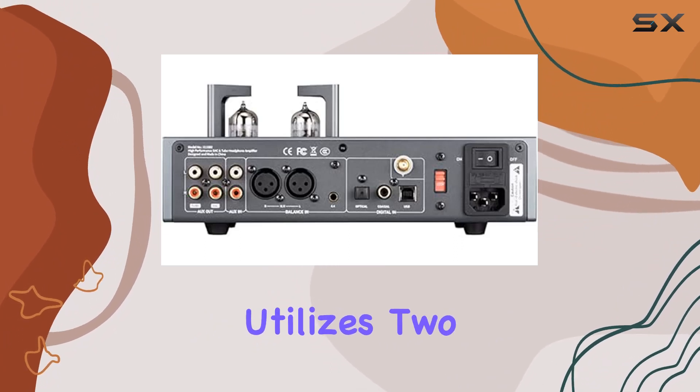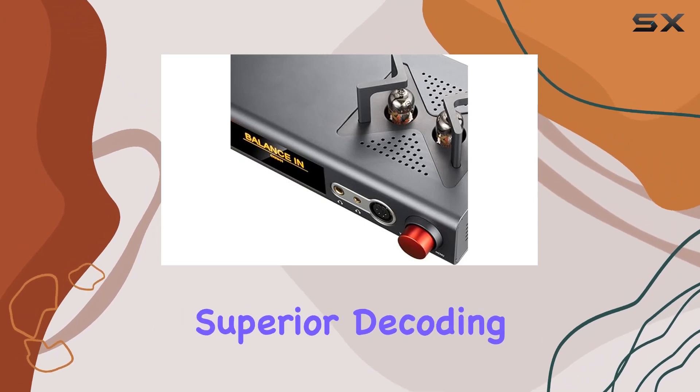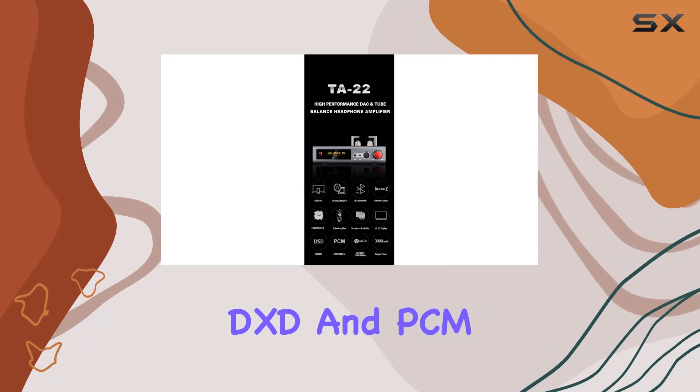At its core, the TA22 utilizes two ES9038Q2M chips from ESS, delivering superior decoding performance for native DSD, DXD, and PCM signals.